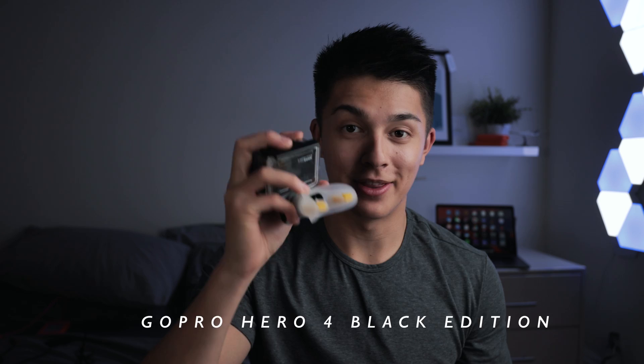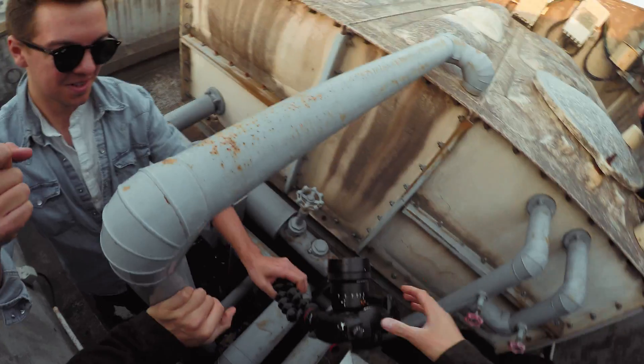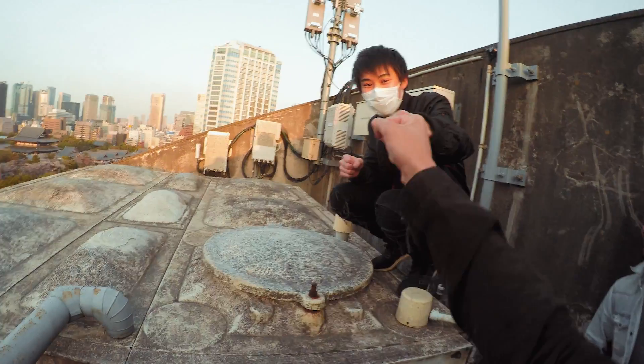Time for this little guy — the GoPro Hero 4 Black Edition. I recently got a mouth mount for it, picked up in Japan when we were rooftopping, just to show that POV perspective. When you put it in your mouth you obviously can't talk, but it's really good for that first-person point of view.